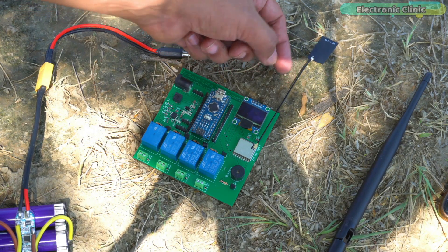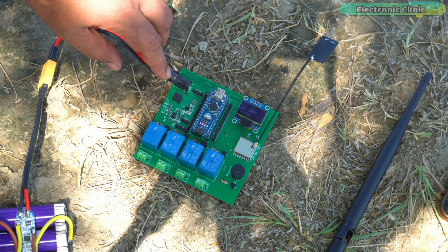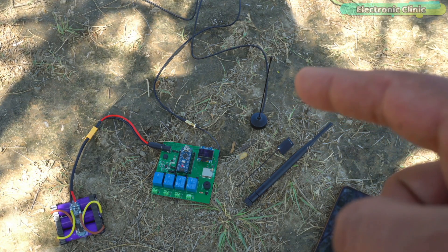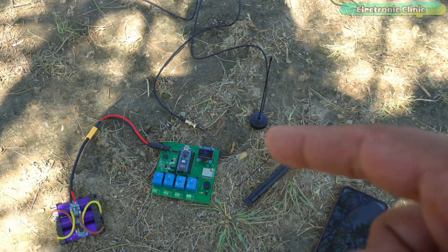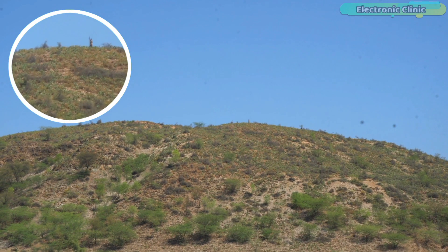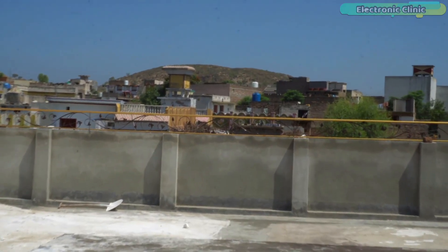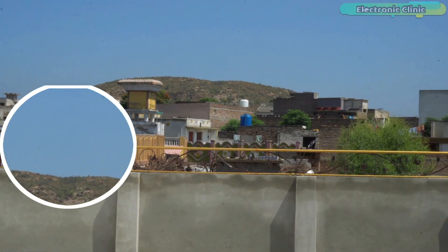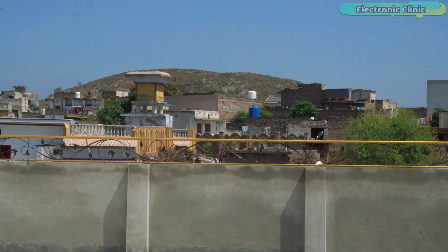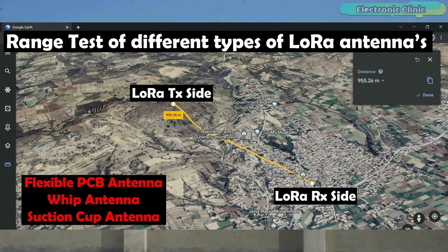Next we connected the LoRa flexible PCB antennas on both the transmitter and receiver side — it was working. I performed the same test with the 433 MHz suction cup LoRa antenna and it was also working. This was the maximum distance I could test at that location. So I went back home, and from my rooftop I could see the mountain where my brother was standing at the top. The mountain is 955 meters away from my house, which I confirmed on Google Maps.